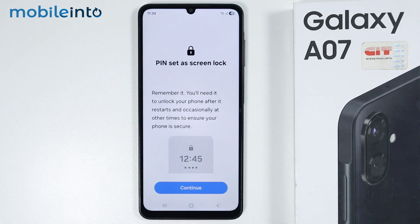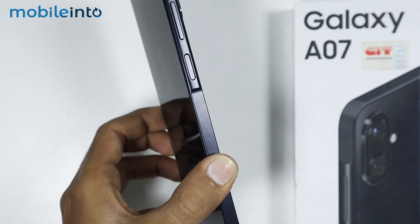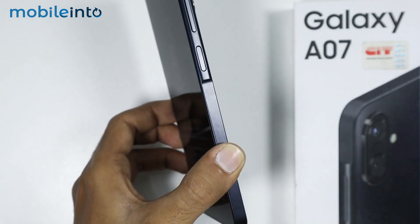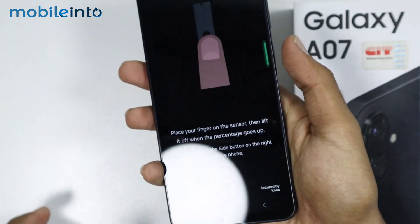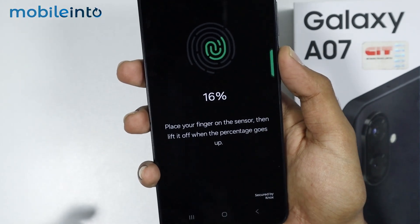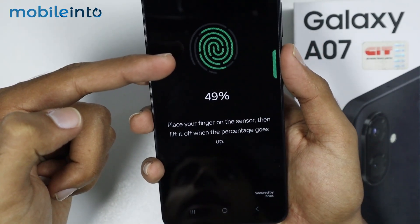Now to enroll your fingerprint, just tap on Continue. Then tap on the fingerprint sensor on your Samsung phone, which is located on the power button, to enroll your fingerprint. Just tap the fingerprint sensor until the animation completes.